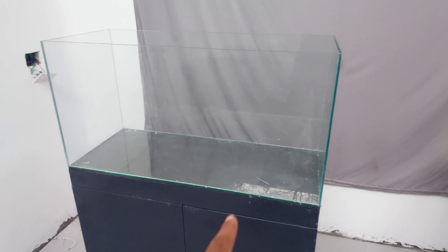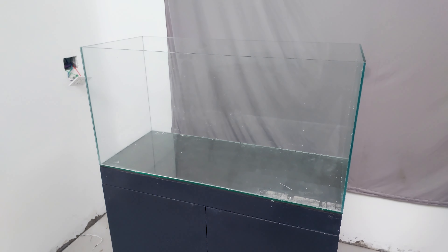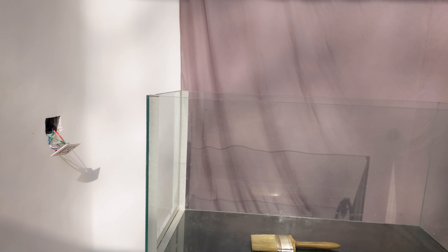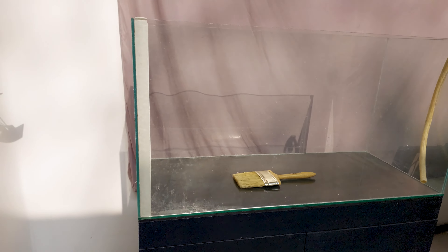Now it's time to test it out with water. I checked the aquarium after filling it and it was leaking from one side — very small little droplets from here.